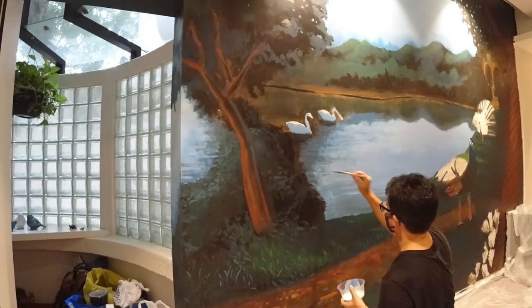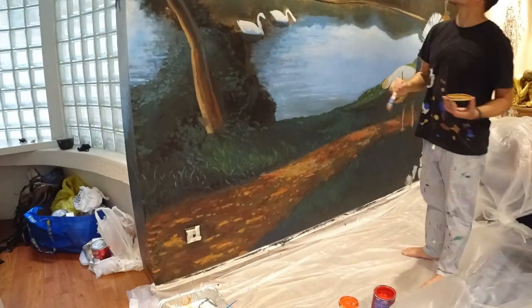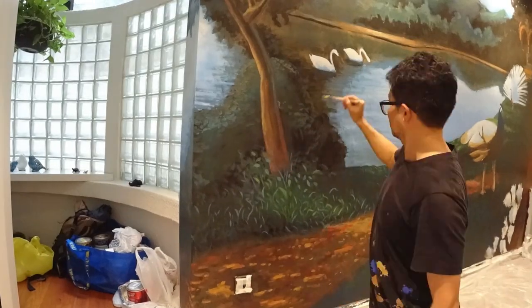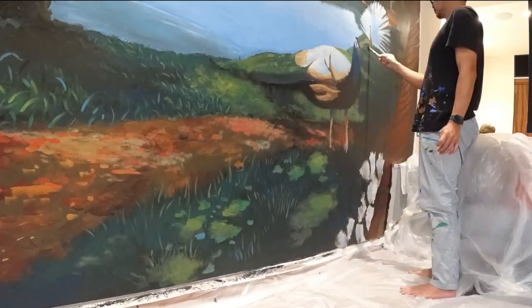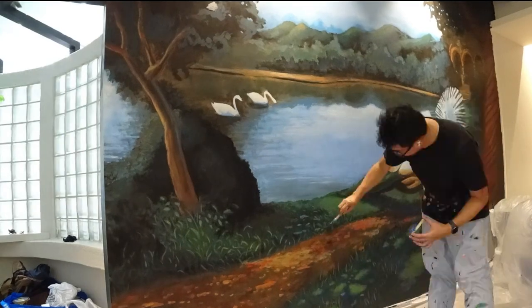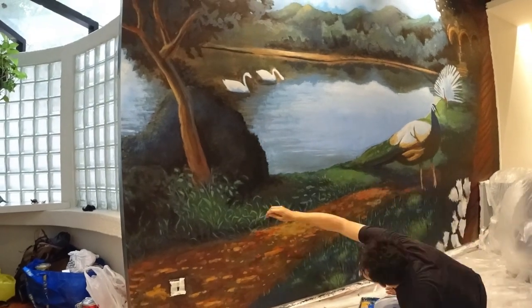I must say that it's quite intimidating painting inside someone's living room — you never know when a big mess might accidentally happen. So I had to go a little slower than my usual speed. Coming up with the idea for this piece was very straightforward. It was a memory piece from my client's childhood days growing up in Calcutta, with peacocks parading in the garden with a pond in the middle. She provided a scene and I had to rework some parts of it in Photoshop for approval.